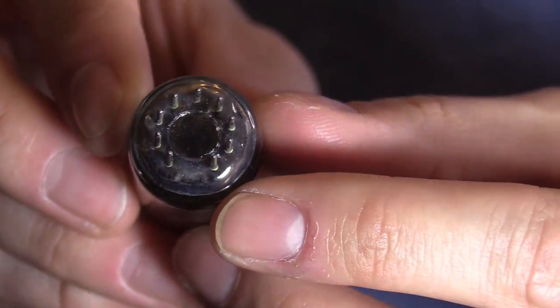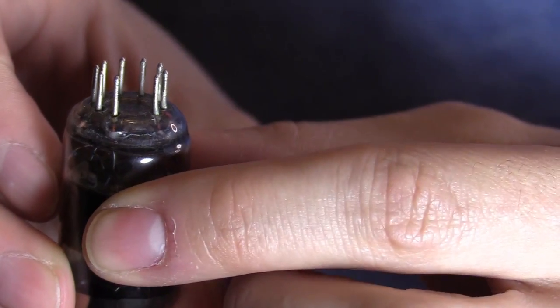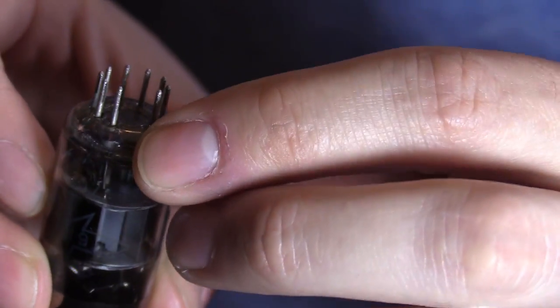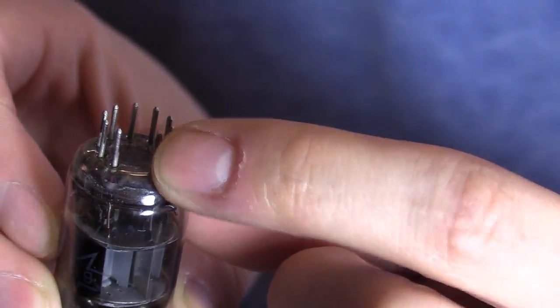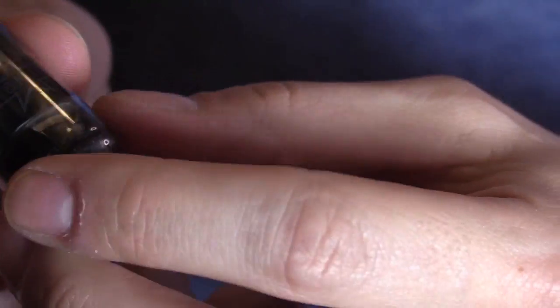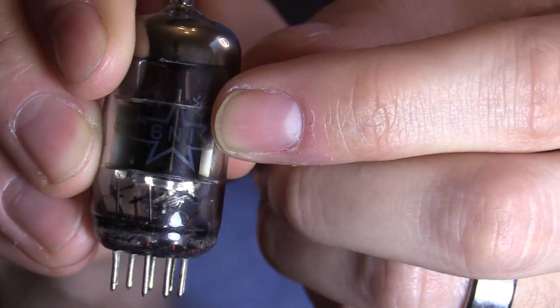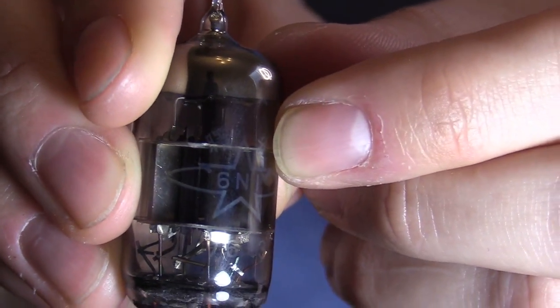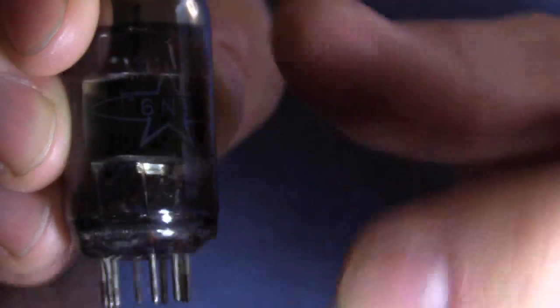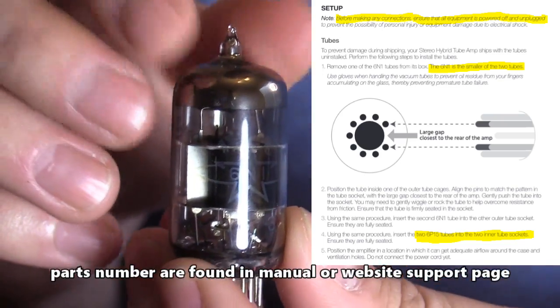Here are the pins. There is a space right here because it only goes in one way, so when you put in the tube you can't really put it in the wrong way. Make sure you put it in properly according to that space. Also the part number — you'll see two part numbers. If you type it into Google or eBay search, this part number — it's really dark and hard to see — but once you type that in, you'll find your tubes.